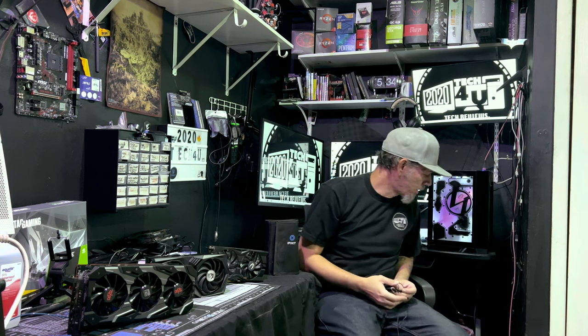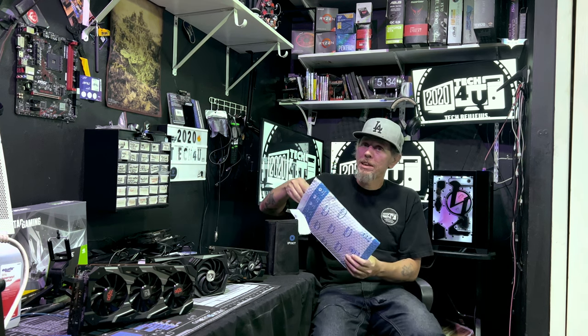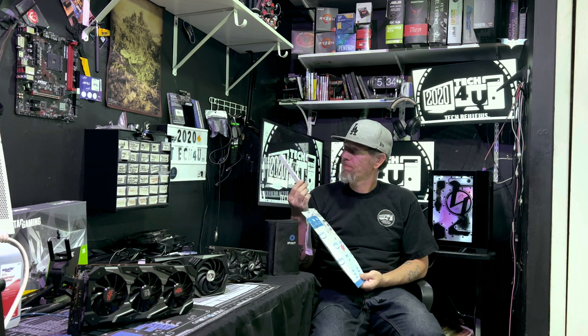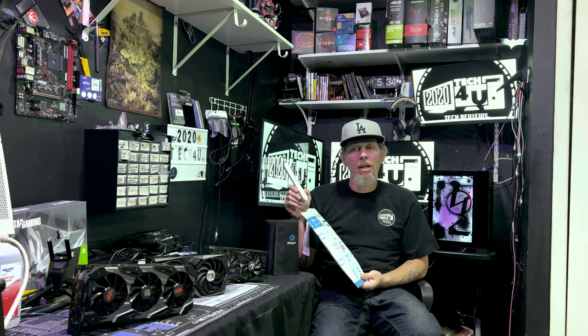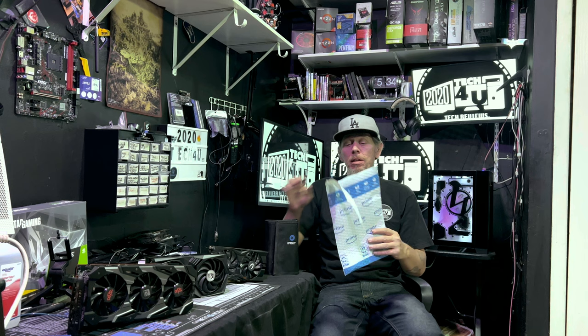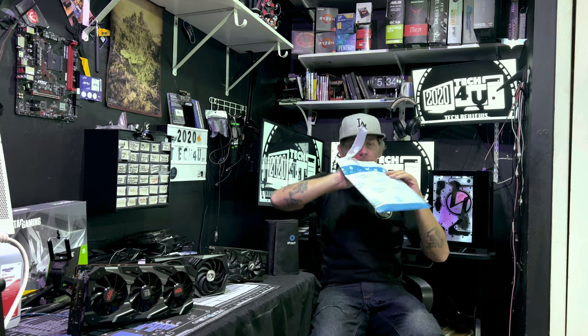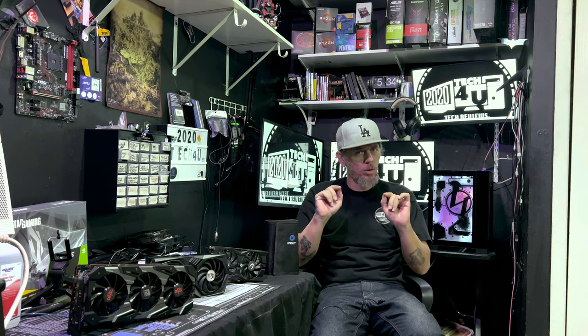I purchased my electric screwdriver from Amazon — there will be links down below. So when you order the screwdriver, it's going to come like this. There's nothing else in this bag — not a sticker. And iFixit always gives stickers with their stuff, so that's another thing that's like, is this iFixit or not? At the end of this video, we're going to go a little bit more into that.